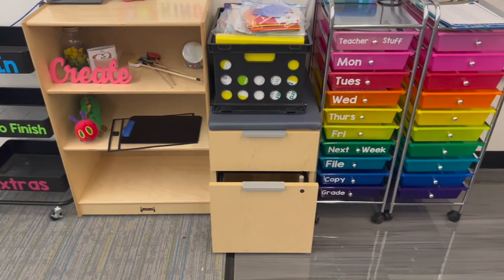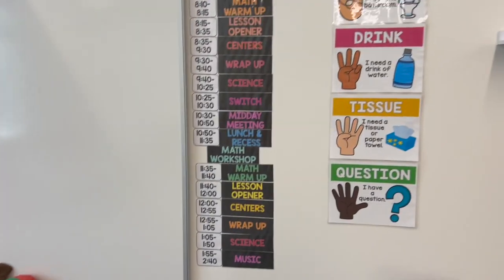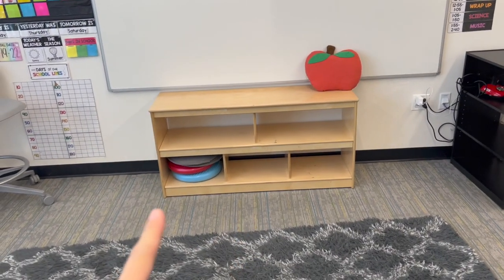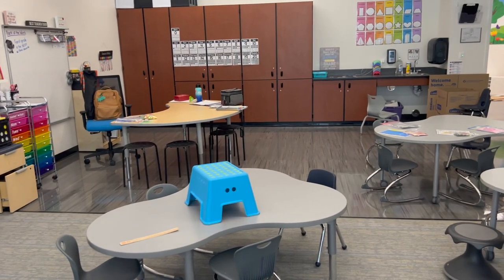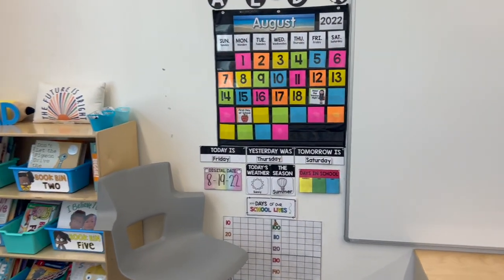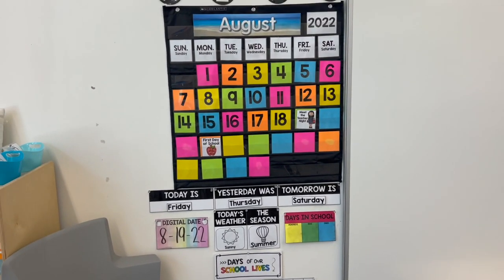Didn't even bother with the key today — it's really whatever. I got the Apple TV to work, so hand signals are up. Our schedule is up. The alphabet is up. I cleaned this up. I left those cushions there because they are seating options technically, and then the rest of the pillows are down there. I put the Calm Down Corner kit with it. The calendar is up with our counting of the school days, the weather, the season, all that jazz.